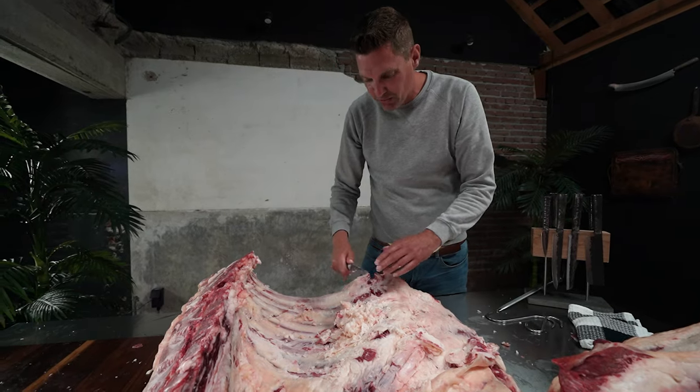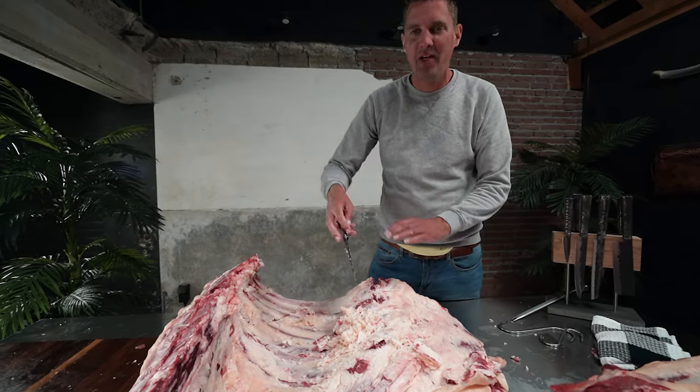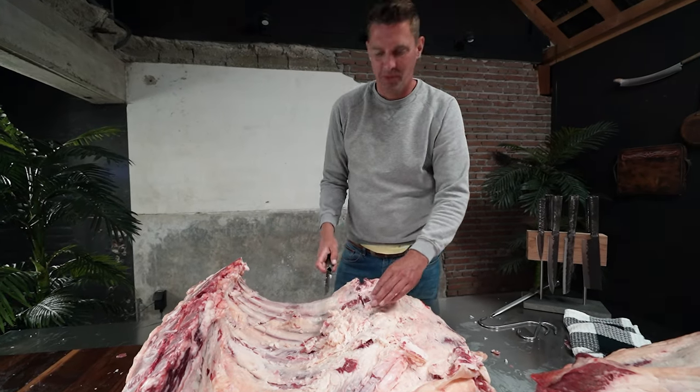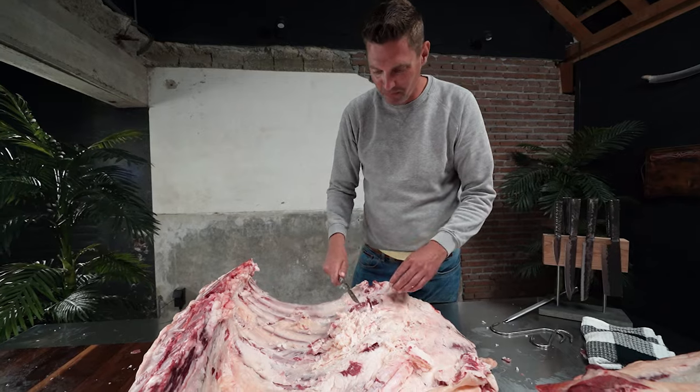I can already hear my butcher saying 'You're holding the knife the wrong way — you gotta put it like this and walk your way around it.' Yes, I know, I apologize. I'm not a butcher yet.